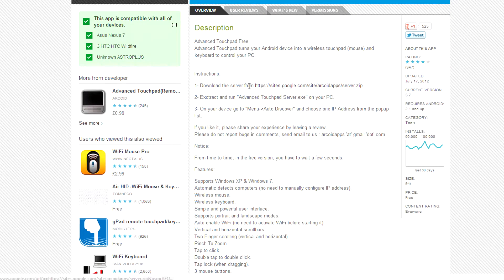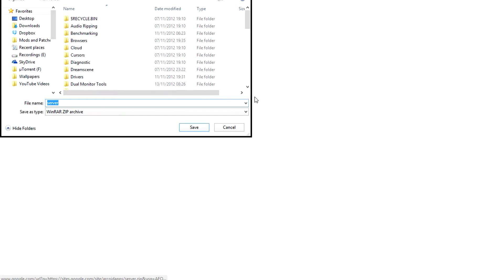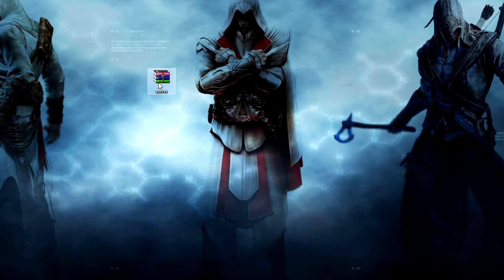After that, you'll need to click on the link in the description for the app and save it somewhere you'll find it easily, like your desktop or downloads folder. Right click on the file and extract it, then run the program.